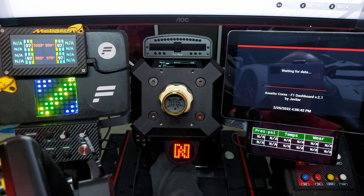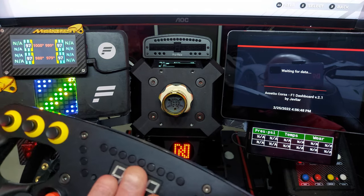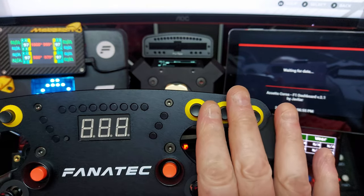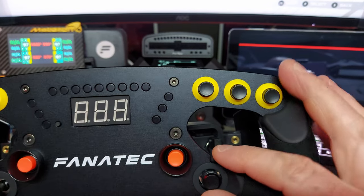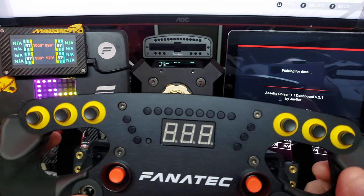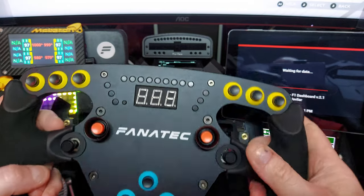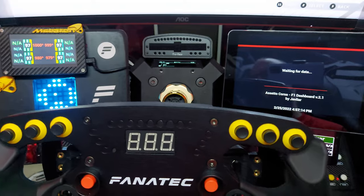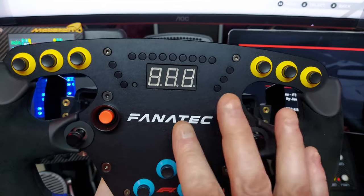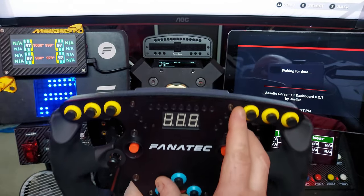The face plate feels like plastic — I'm not sure if it's metal or plastic, it's difficult to tell. You have three buttons along the top on each side and two centre buttons, a joystick-style control, a funky switch, and three buttons along the bottom. You can configure all of these to whatever you want on whatever game you're using. I've set this up for F1.